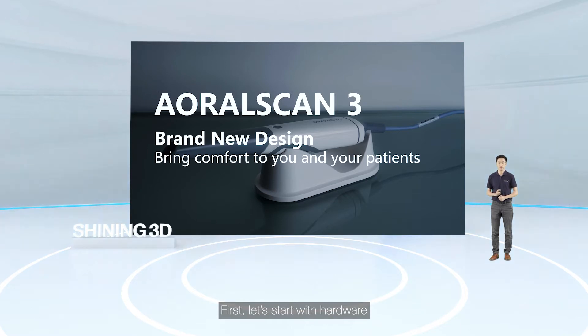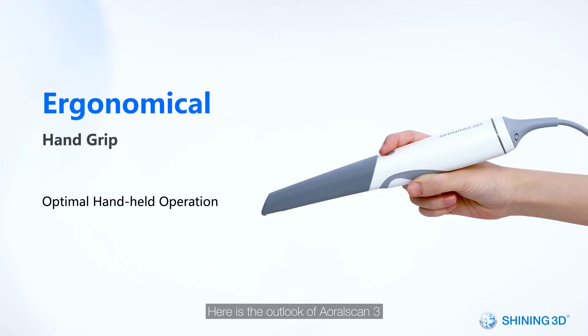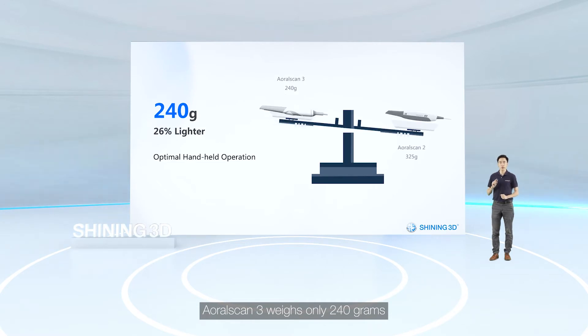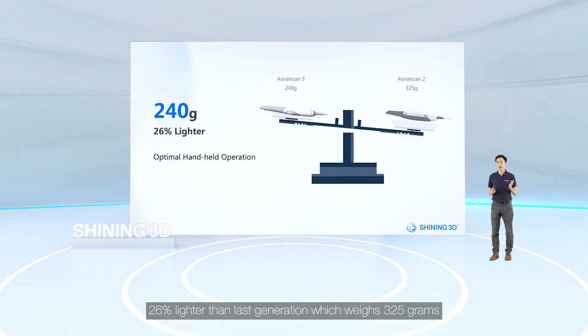Let's start with hardware. Here is the outlook of OloScan 3 — ergonomically designed with optimal hand grip. OloScan 3 weighs only 240 grams, which is 26% lighter than the last generation, which weighed 325 grams.